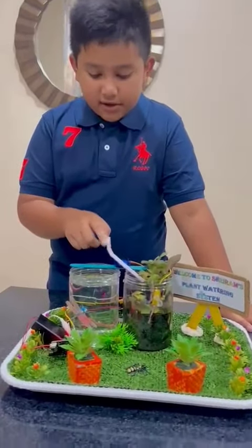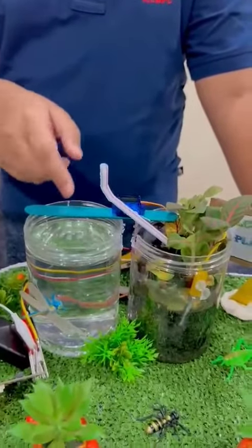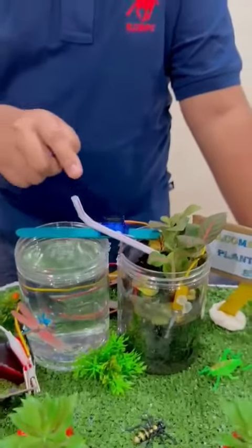As you can see, the straw goes inside the cup, and then the water goes from this side to the other side.